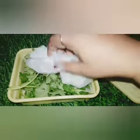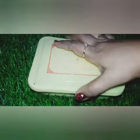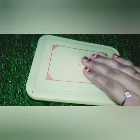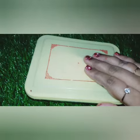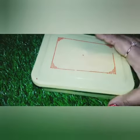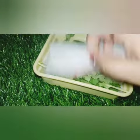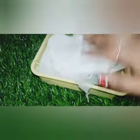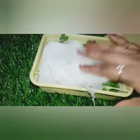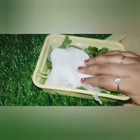Spread it out, then close it. Put it in the freezer. You can use a bag as well — no sweet box needed. Put the tissue paper in the cover and place it in the compartment.